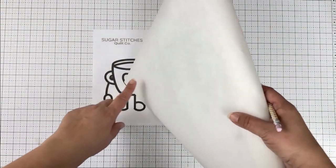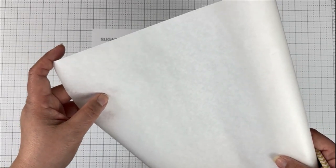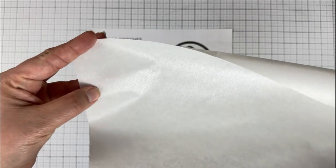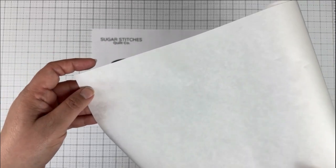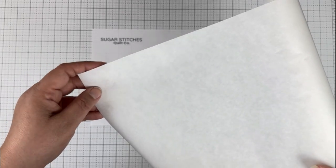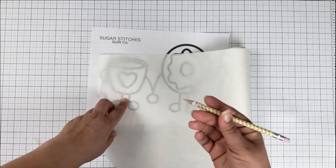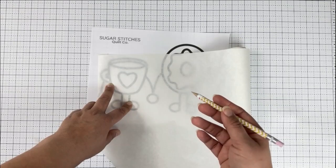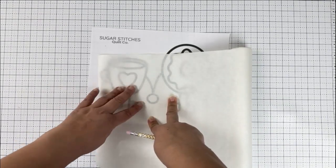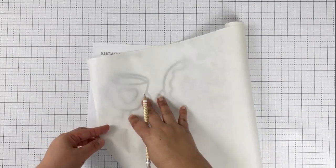The next step is to trace our pattern onto our fusible web. Make sure you're using a paper-backed fusible web so you can trace your design onto the paper side — with Heat and Bond, the opposite side is the glue and you can see that shiny area, while the other side is the paper. Some brands are double-sided paper, which is also fine. Make sure you read the manufacturer's instructions on how to trace your design and the proper time and temperature to use when fusing. I like to use pencils so that if I get outside the lines, I can just erase. You can also use any pen as long as it doesn't smear and isn't affected by heat.